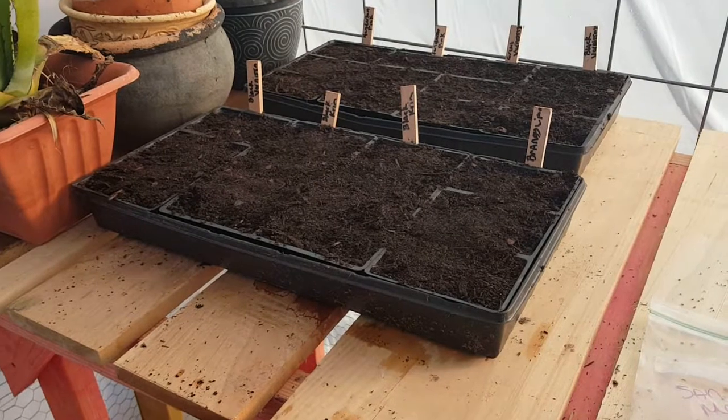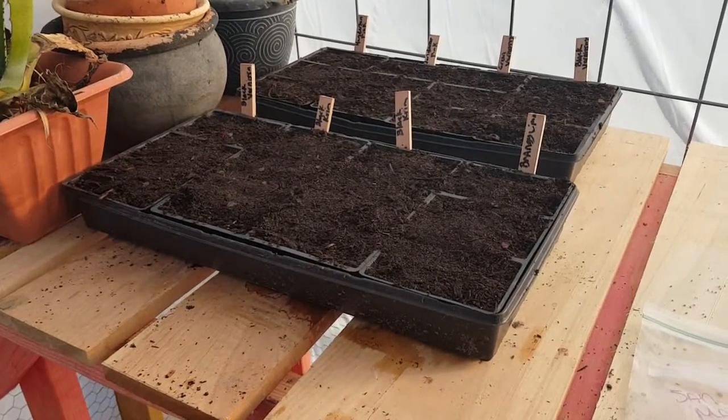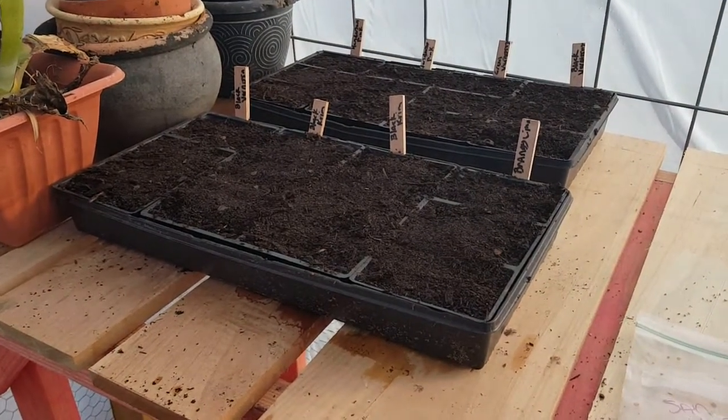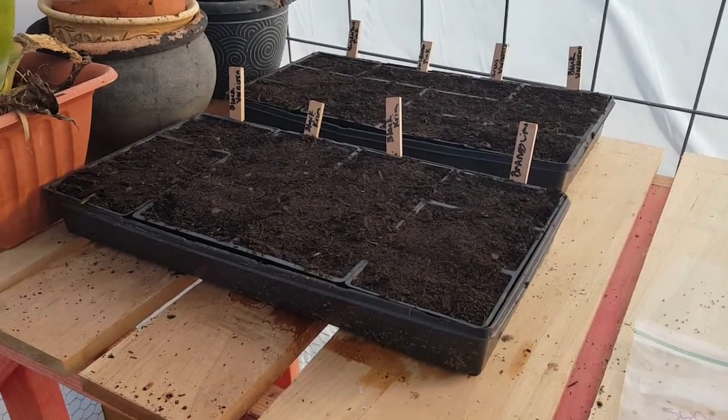Alright y'all, so these are the seeds that we've already planted and you can see we've got them marked. That's super important. I learned that lesson last year when I didn't mark them — I thought, oh I'll remember. So having them marked is really super important.